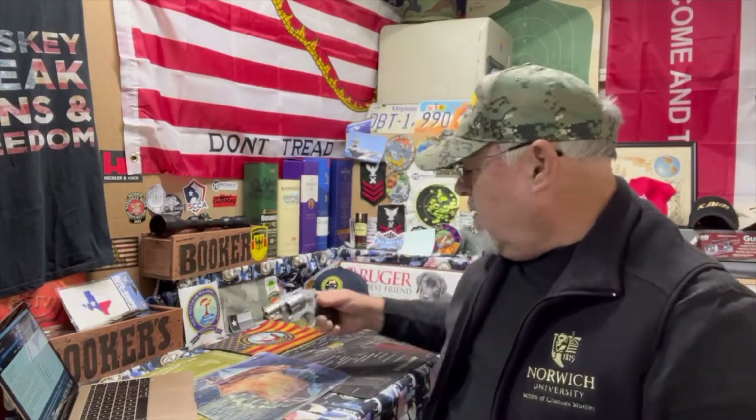Hey there, how y'all doing? This is Weapons Tech Mac coming to you from deep in the heart of Texas. Tonight I'm going to switch up from my usual automatic pistol and go to a wheel gun. I got this little Smith and Wesson J-frame, the 642 Ultralight.